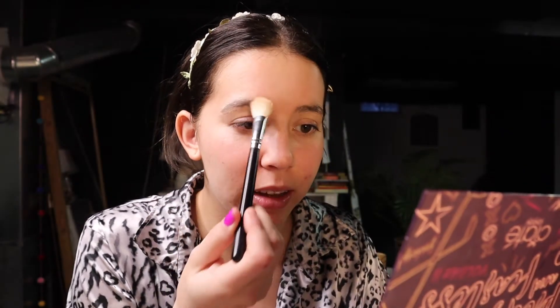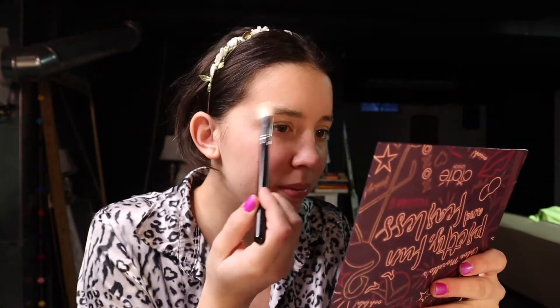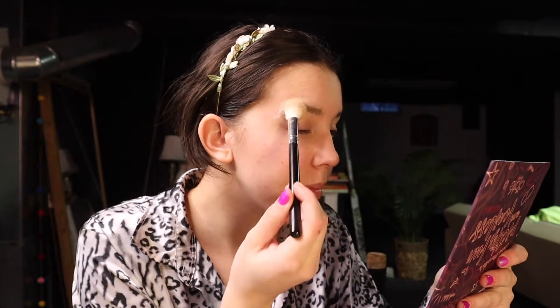I'm hoping I did this right. I don't really have a high coverage foundation, so... He said to put powder on top of the glue, so let's see if this works. I feel like I'm failing already. Actually, I think this is working pretty well. Time to cover up the eyebrows!